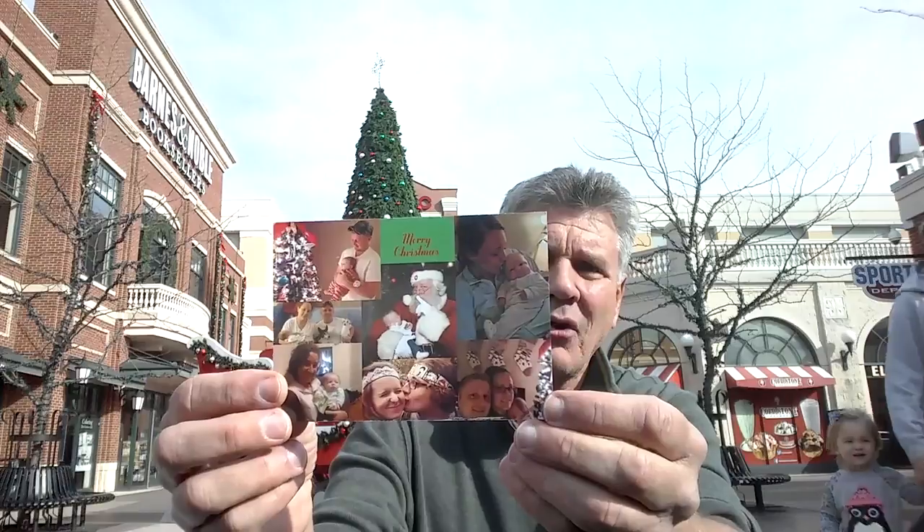Or you can use SendOutCards. You can send out 500 cards today from your computer for about a buck a card. It's unbelievable. What I do is I make a collage of photos of my kids, our kids, and our grandkids over the year.